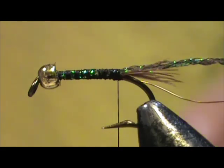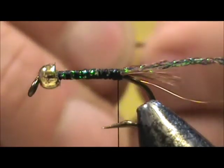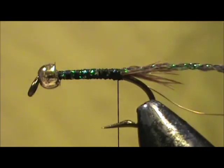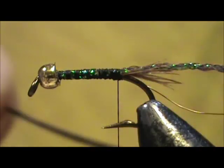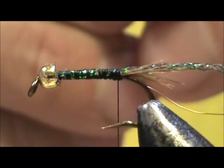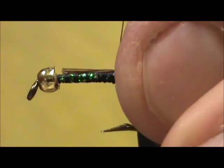Now for the body, I'm going to take this — this is a ring neck center tail feather, and I'm going to take about half a dozen of them. I'm going to tie them in by the tip. With that very tip, I'm going to remove it — you can see the color at the tip is slightly different. Plus they have a better chance of breaking at those very fine tips. I'm going to tie them in.